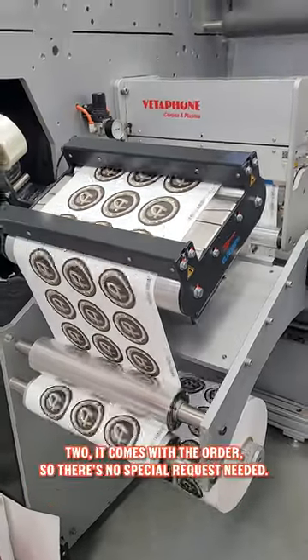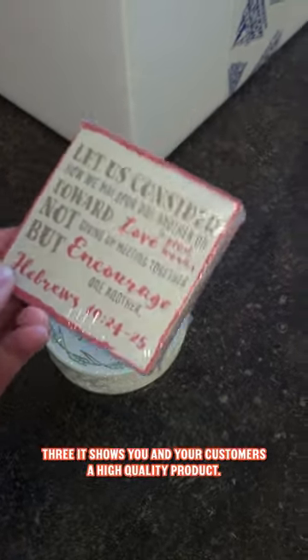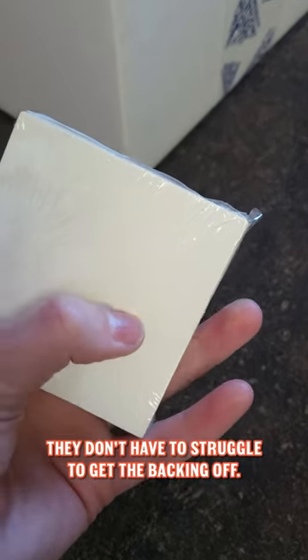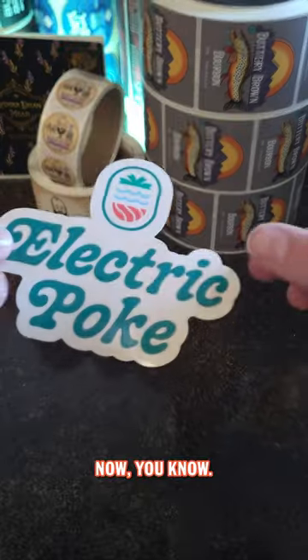Two, it comes with your order, so there's no special request needed. Three, it shows you and your customers a high quality product. They don't have to struggle to get the backing off. All that's needed is an easy crack and peel. Now you know.